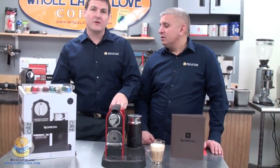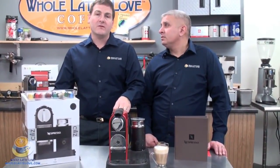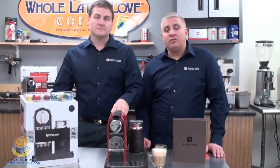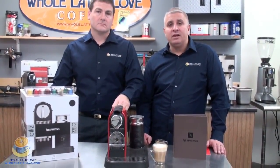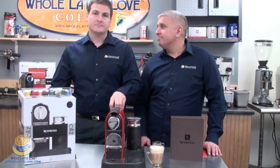That pretty much wraps it up. If you have any more questions, feel free to call us at 1-888-411-5282, option 1. If you have any questions about Nespresso and the capsules, make sure to go to their website at www.nespresso.com. Thank you.